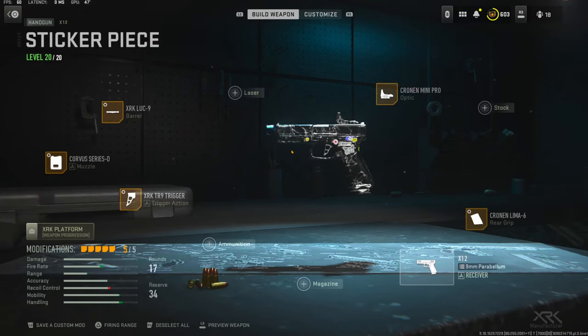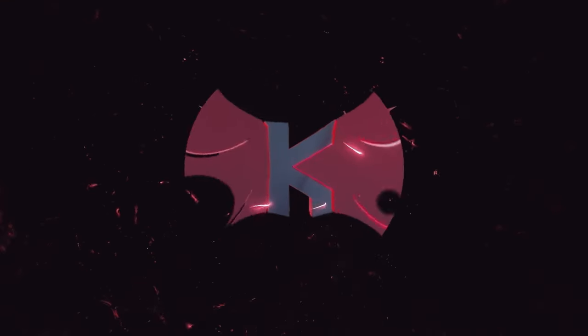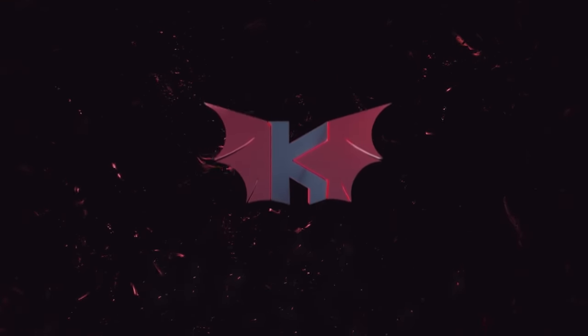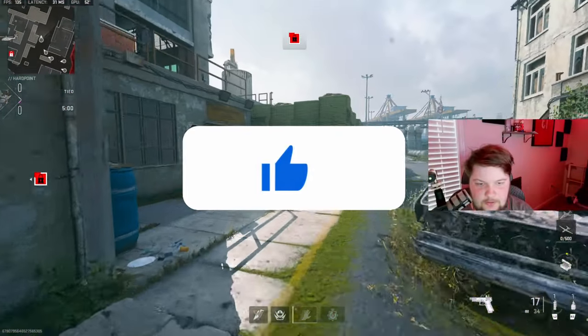If you guys end up trying this class setup out and you like it, please let me know down in the comments what your thoughts are on it. But if you have a better class setup, let me know down in the comments. I have a crazy gameplay for you guys, I hope you guys enjoy. Hit that like button and I'll catch you guys in the next one. All right, we're going to be checking out my new X-12 class.